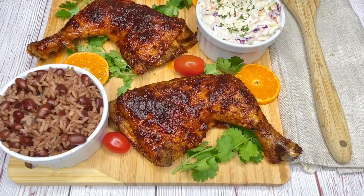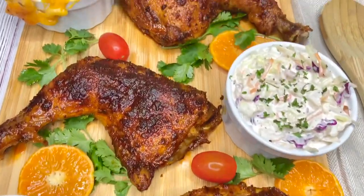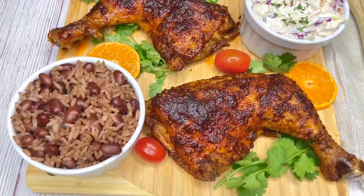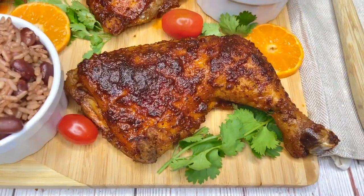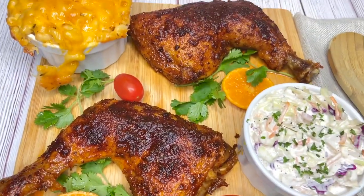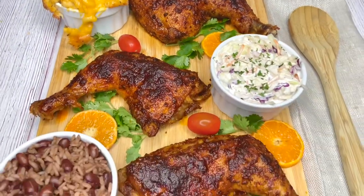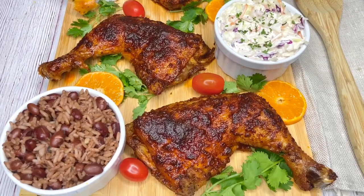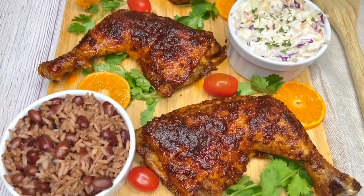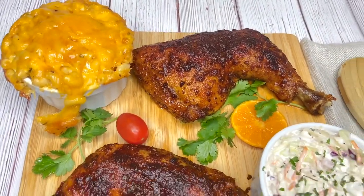This is my rotisserie chicken. I'm having it with some mac and cheese, some coleslaw, and some rice and peas. Oh, look at that mac and cheese — nice and stringy! Thank you guys so much for watching. If you haven't subscribed yet, please do if you like my content, and stay tuned for the next video. Bye bye!